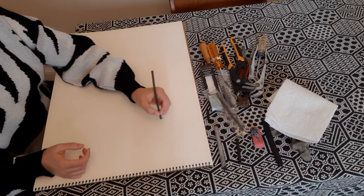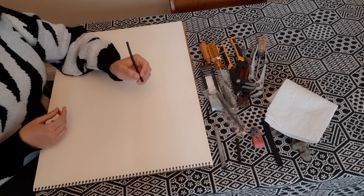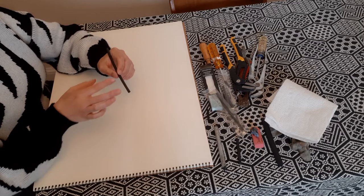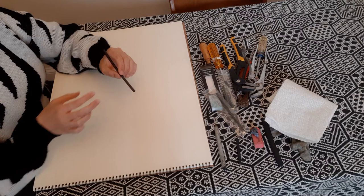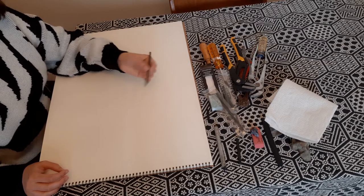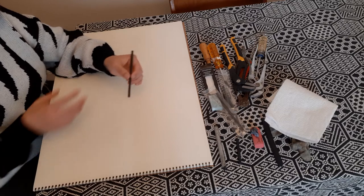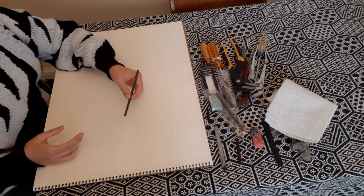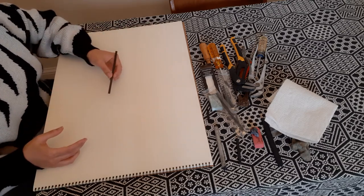I'd like to show you how to properly hold a piece of charcoal. When you're writing with a pencil you usually hold it like this, but this is the incorrect way to hold charcoal. The correct way is a little further back on the charcoal stick, using your thumb and pointer finger. That way you can have much more movement and agility with your wrist, giving you more flexibility in making larger marks.